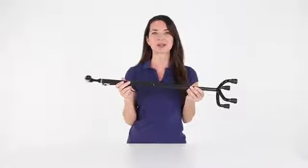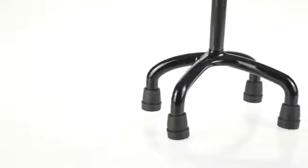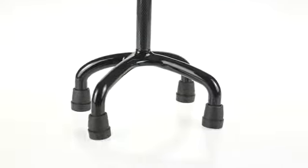No hand tools required. Self-standing, the compact four-prong base allows easy navigation in your home or out and about on stairs and in narrow passageways.